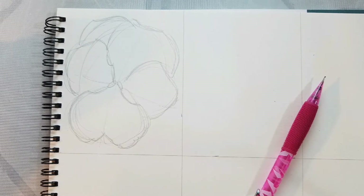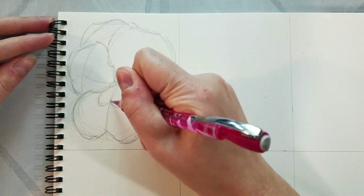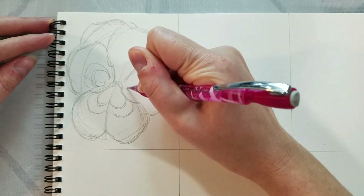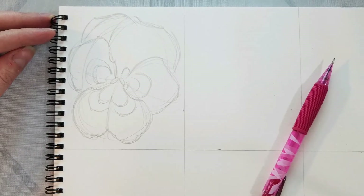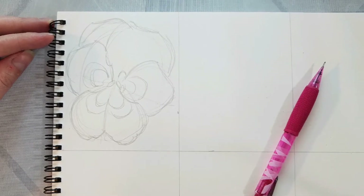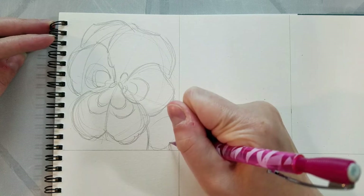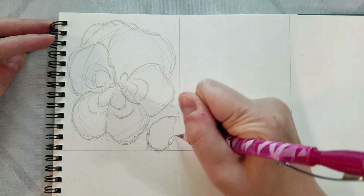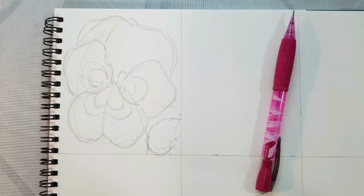Now that we have our base flower drawn we can start sketching in more details. I'm just kind of blocking in where our different variations in inking are going to go. If you were doing this entirely in pencil you would definitely want to add more detail here. If you plan on going straight to watercolor you may opt to add less — it really depends on what you want for your finished piece. Now we're going to sketch in a leaf and the stem. Considering how large the flowers and petals on pansies are, their stems are actually very delicate, and their leaves are a little bit smaller than the leaves on violet plants — like the proportions have been all switched up.